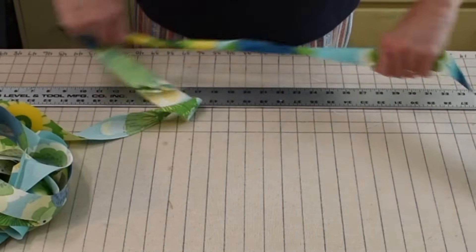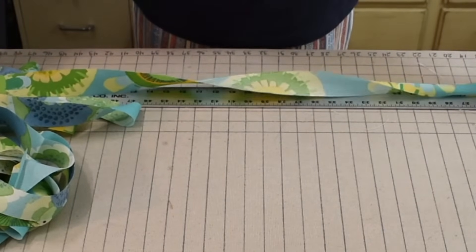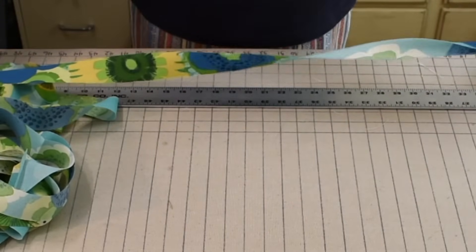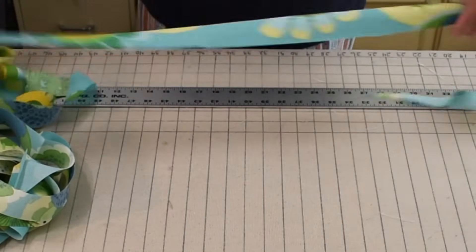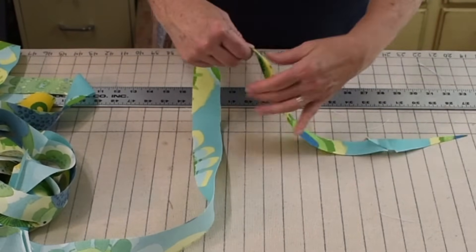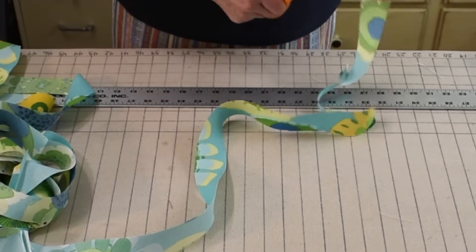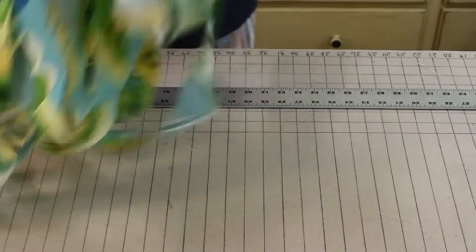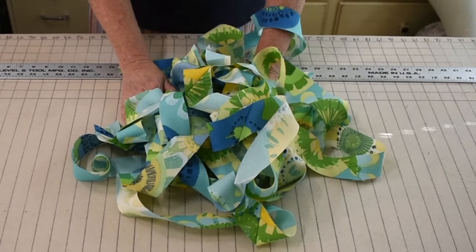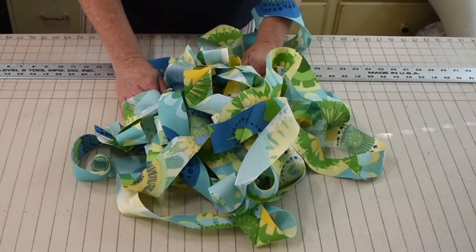Twenty-two, twenty-three, twenty-four, twenty-five. Twenty-five yards of continuous bias strip from 30 inches of fabric.